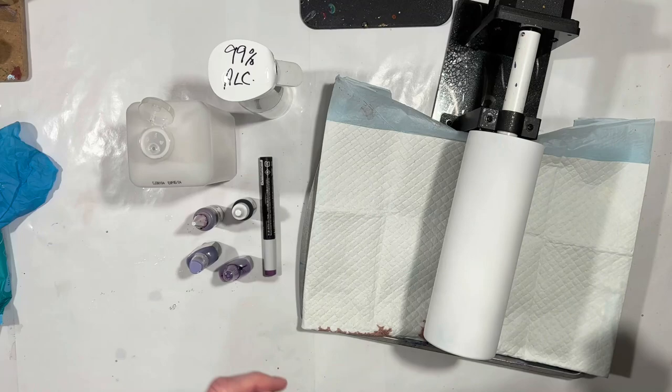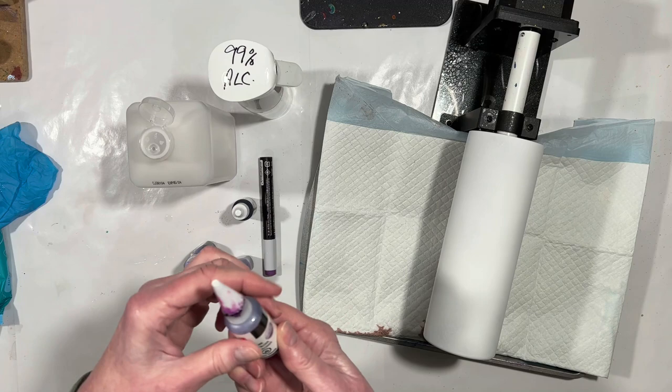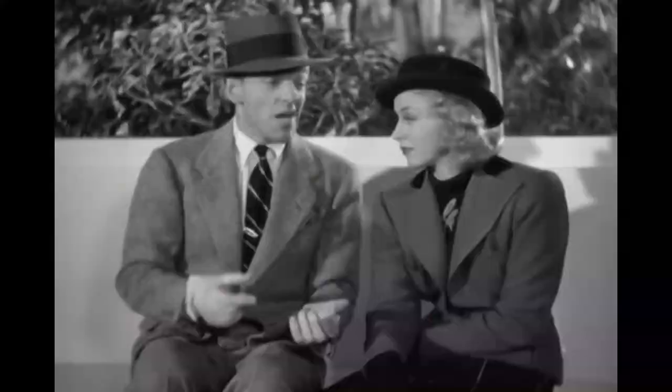Hey everybody, welcome back! Looks Into Swirl here, new day, new cup project. We are going to work with purples today and alcohol inks. I have a metallic violet from Marabu, passion purple from Pinata, Caribbean Storm from Woody's Goodies.